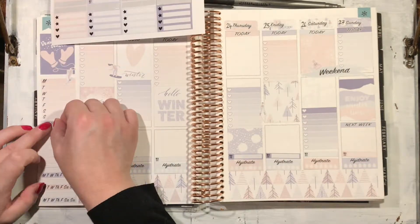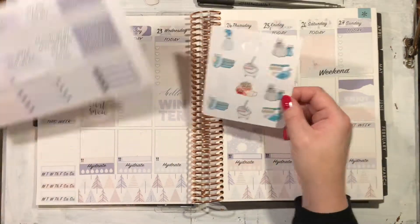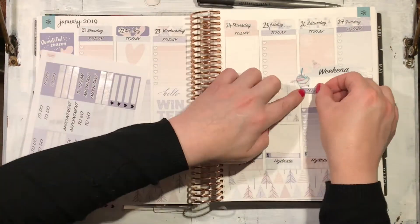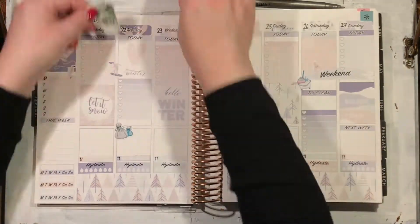I'm putting down now from the Joy of Planning these little cleaning icons to mark out when I have to take out the rubbish, when I have to clean the house, and do the laundry, which is normally on a Saturday.